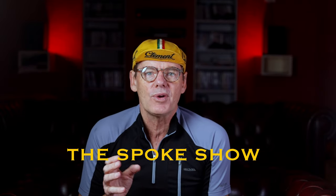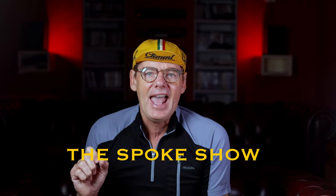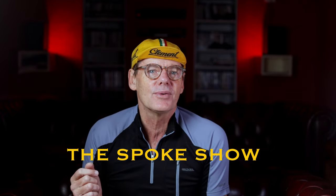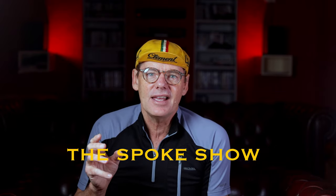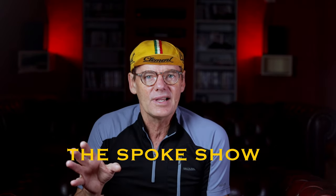I stumbled on this video of the Antelope Island Classic in Utah, filmed by a YouTuber called The Spokeshow. He covers racing with commentary and a bit of humor — it's pretty entertaining, so go check him out. You can watch the whole video related to this brake wheel failure. Just before I get into it, I want to acknowledge that Roval replaced the failed wheel with a more premium wheel for the rider, so no one was hurt and the manufacturer backed their product.